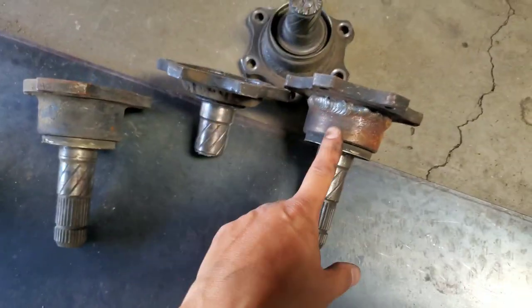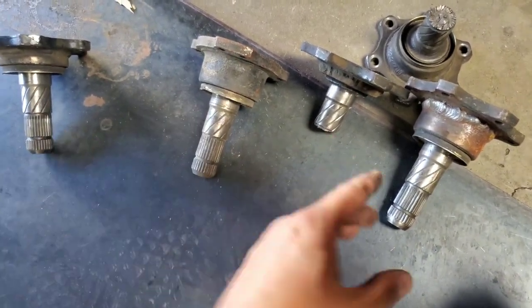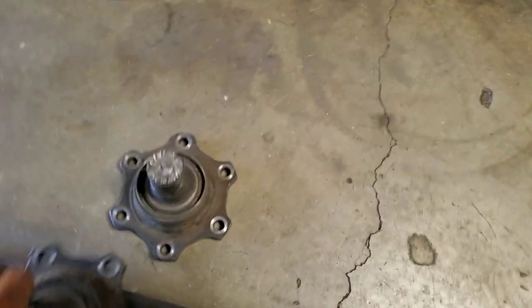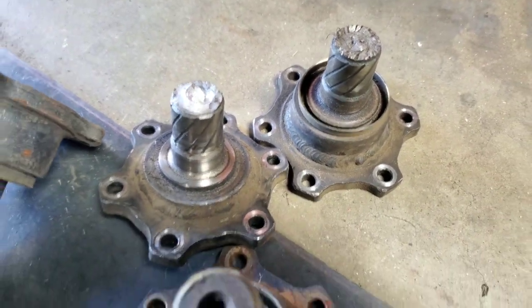Also, I can run the same axle for the whole car, so I don't have to bring multiple axles — I just bring one. They'll go passenger and driver's side, and it's a lot more convenient that way. But right now I'm driving so hard and changing up my driving style that they're just shearing these axle stubs non-stop.